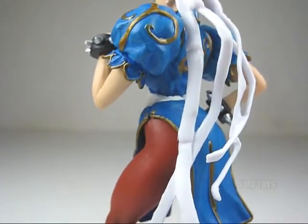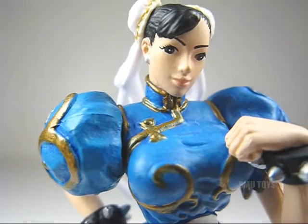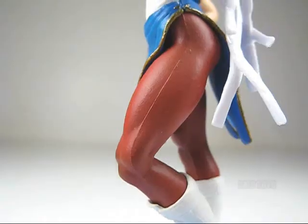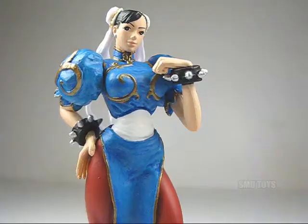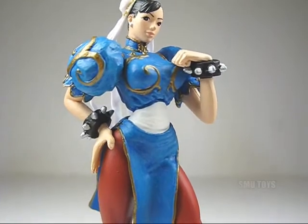The sculpted and painted details are very impressive for how small this mini statue is. The detail on her face and outfit are especially impressive, and they did a great job with all of her curves as well as the musculature in her legs. All in all, this statuette makes a great little display piece and a definite must-have if you're a Chun-Li fan.